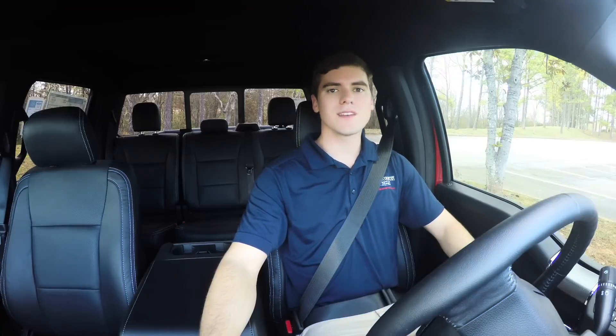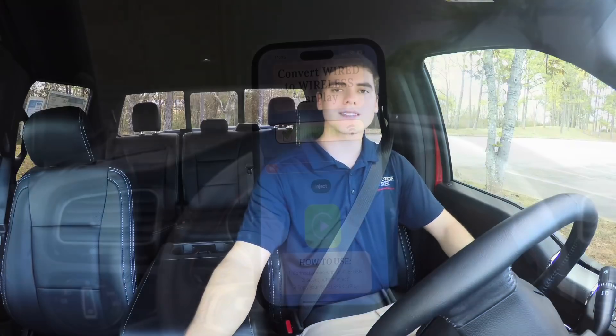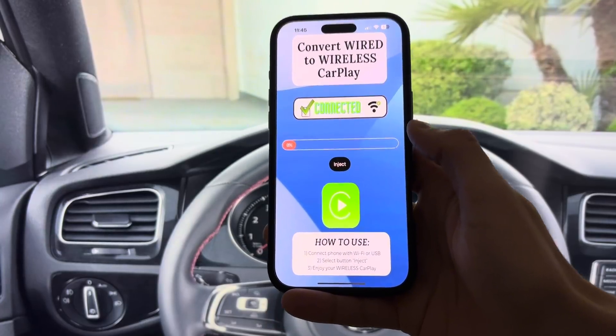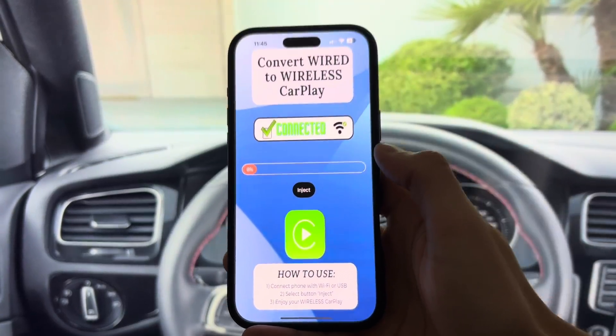Tired of tangled cables every time you use CarPlay? Meet Unlocker Plus Plus, the ultimate solution to turn your wired CarPlay into a wireless experience. No hardware, no hassle. Let's see how it works.